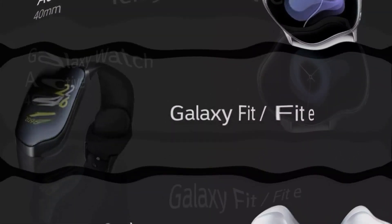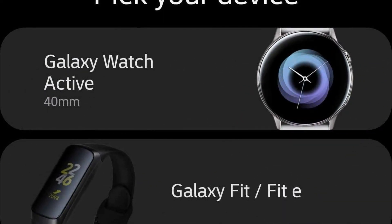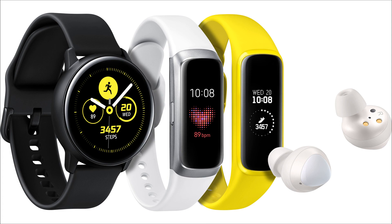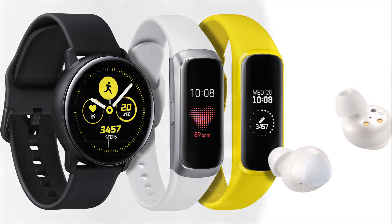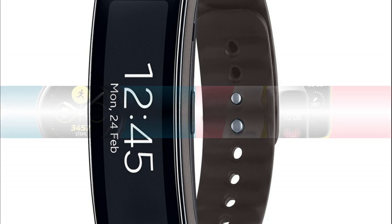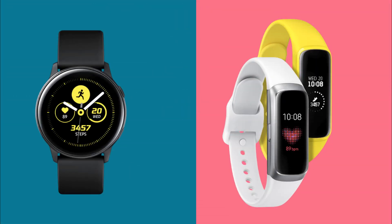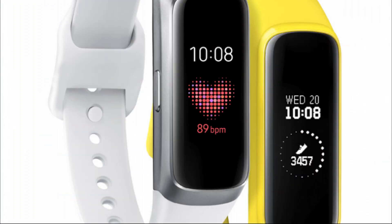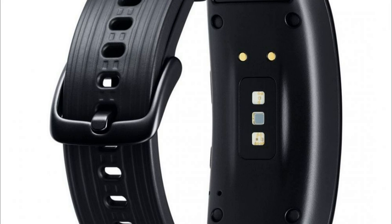In the framework of the Galaxy Unpacked event, in addition to the flagship Galaxy S10 smartphones and the foldable Galaxy Fold, Samsung introduced several wearable devices for users who are active and look after their health. Products from the South Korean manufacturer include the Galaxy Watch Active smartwatch and the Galaxy Fit and Fit E fitness bracelets.